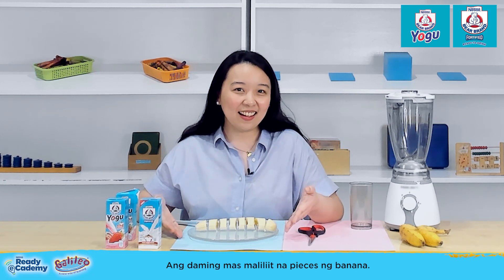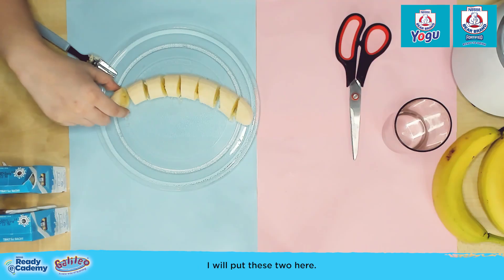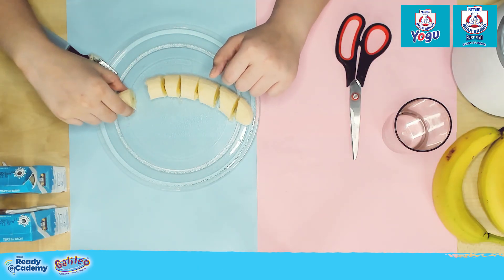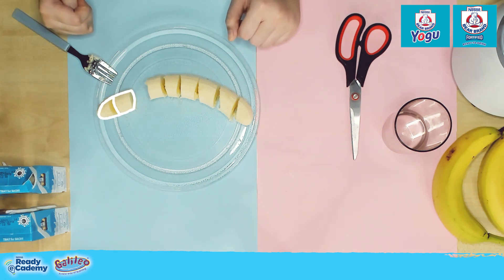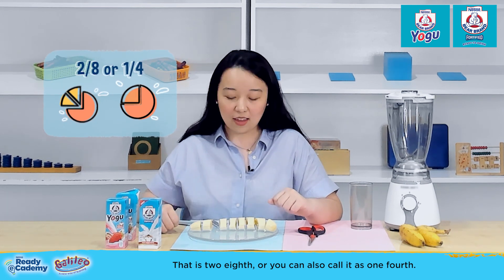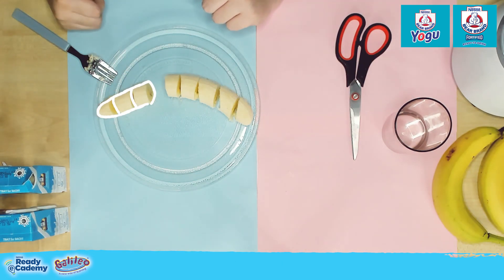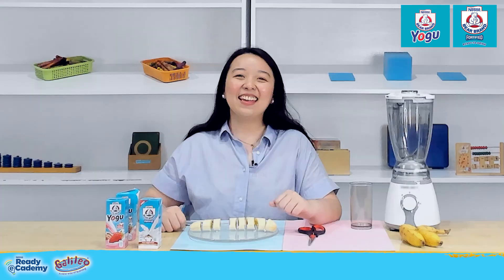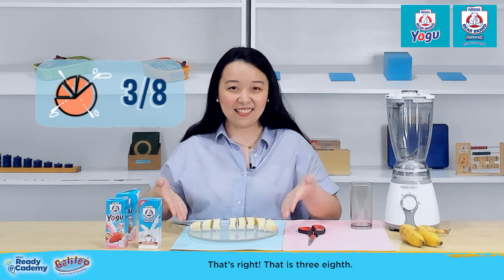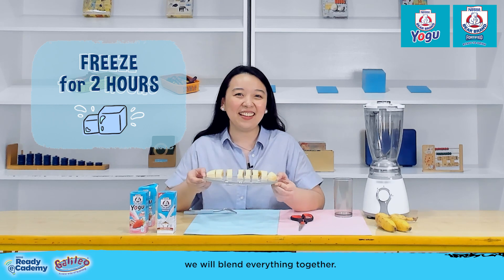Now we have many smaller pieces of banana. Let's try to ask your kids to write these in fraction. I will put these two here. Correct — that is two-eighths, or you can also call it one-fourth. And what if I put one more piece here? That's right — that is three-eighths. Now, it's time to chill this in the freezer, and after two hours, we will blend everything together.